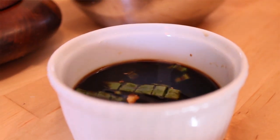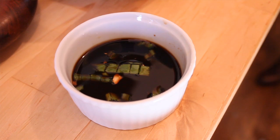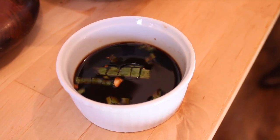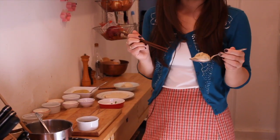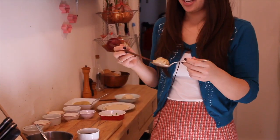The sauce for the dumplings is traditionally two parts Chinese black vinegar, one part soy sauce, and then some fresh ginger. I also like to add some fresh scallions and maybe some sesame oil. I'm just going to bite a little bit off of this dumpling, take the soup, and then dip the dumpling into the sauce and eat it.